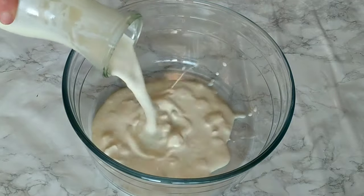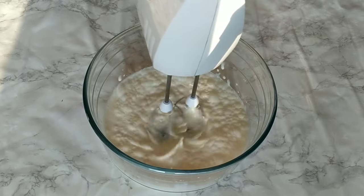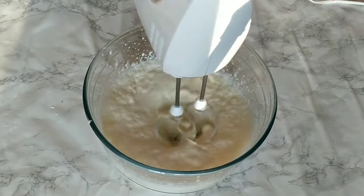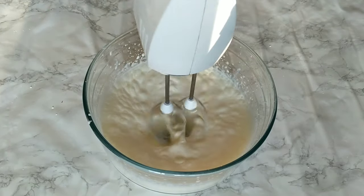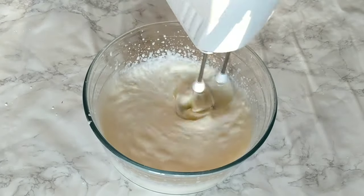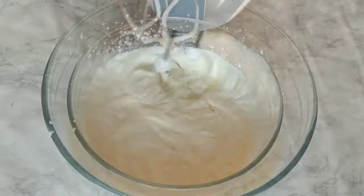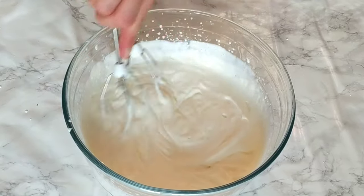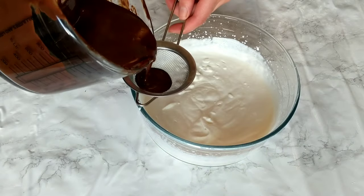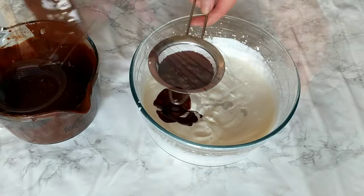Leave the chocolate mixture on the side and whip the heavy cream. Make sure the heavy cream is cold and chilled before you whip it. If you prefer, you can add one to two tablespoons of icing sugar to your heavy cream before whipping. In this recipe we didn't add any sugar — it only has the sweetness from the chocolate — but since we're using dark chocolate, it can tend to be bitter. You don't want to whip the heavy cream until it's very stiff, just enough to make it slightly over-creamy.